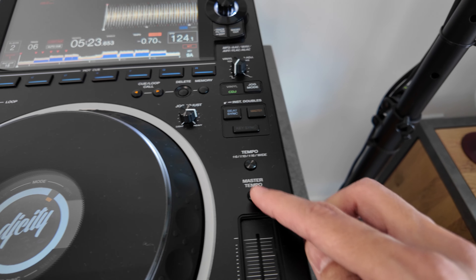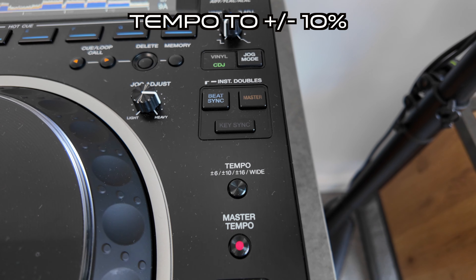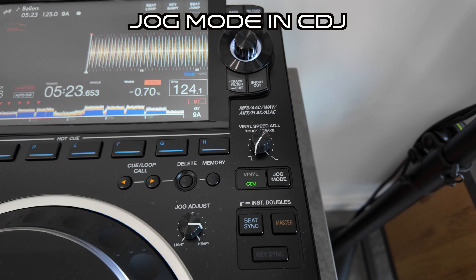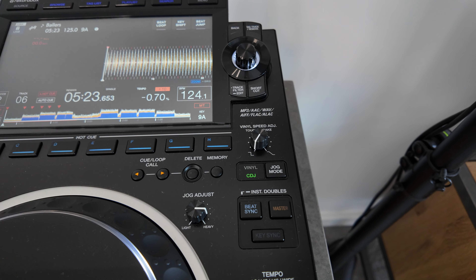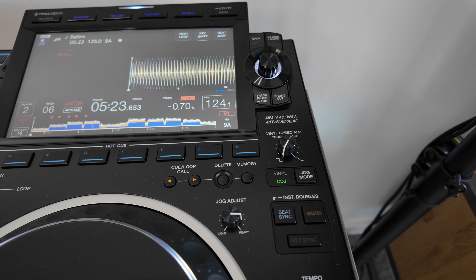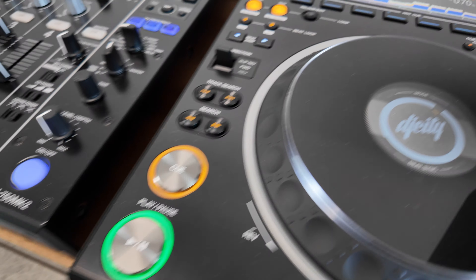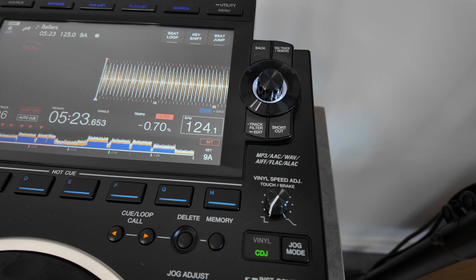I also make sure my tempo range is set properly — I always have it on plus or minus 10, which is the default, but it's good to double check. I also make sure the jog mode is in CDJ mode. I used to use vinyl mode a lot and switch between them during the night, however I moved to CDJ mode because people would sometimes touch the platter and it would stop the music dead in the club. In CDJ mode it creates a bit of a stutter when you pause, but it's not as bad as the full stop you get in vinyl mode.